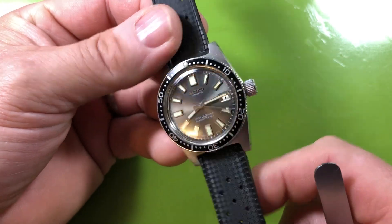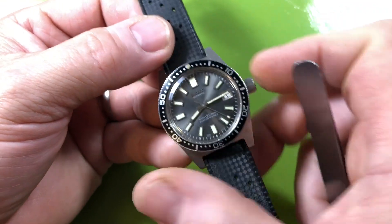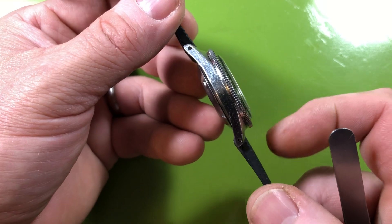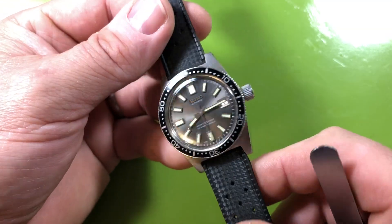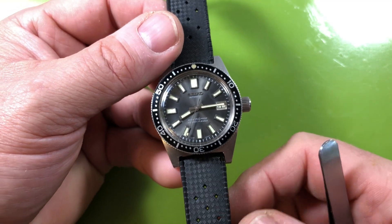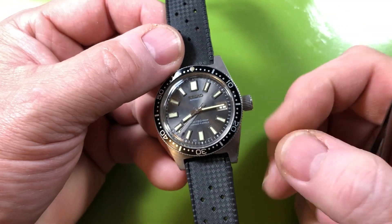I just put a brand new crystal in it yesterday because the other crystal was scratched up and the profile was slightly wrong on that one. This is the actual correct crystal it's supposed to have. The watch has been fully serviced — I went through and did everything on this watch to the best of my abilities.